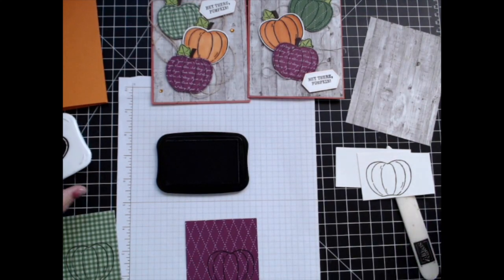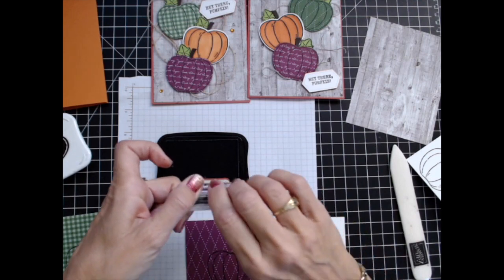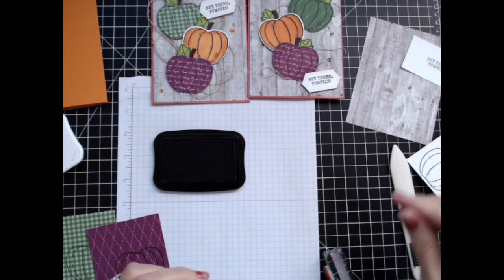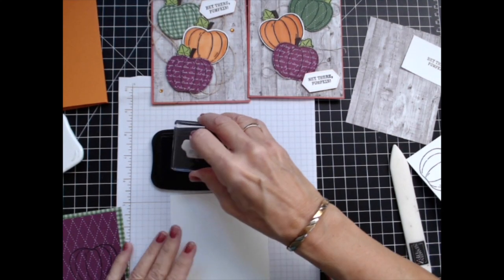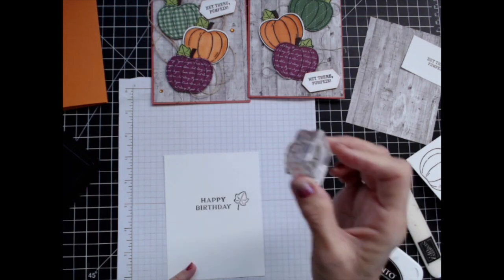The last little bit of stamping I'm going to do is to go 'Hey There Pumpkin.' I'm going to put this right in here. It doesn't matter where I do it, and then we'll go ahead and do the inside, which for this card I'm going to make it a happy birthday card. I like to decorate the inside too.